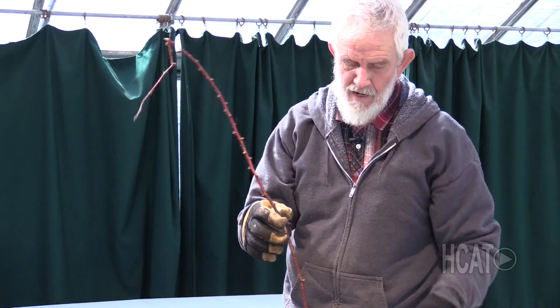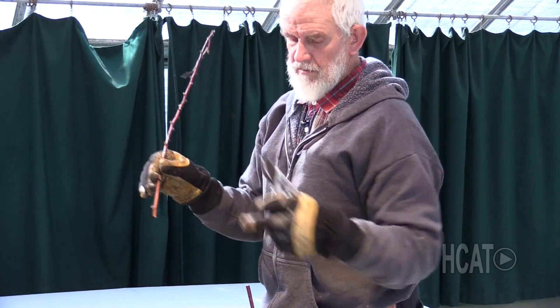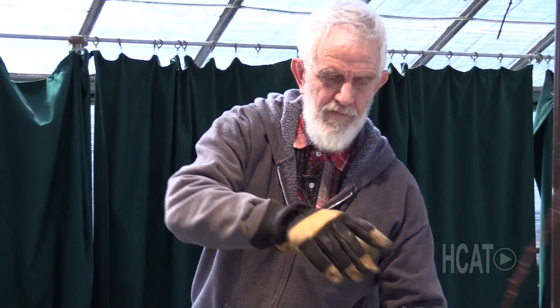Now you're left with your new growth that grew last year. These here, I usually prune them about two and a half to three feet up. And these little bumps on the side — those are your potential fruiting branches that will produce your raspberries. So I usually cut them back two or three feet.